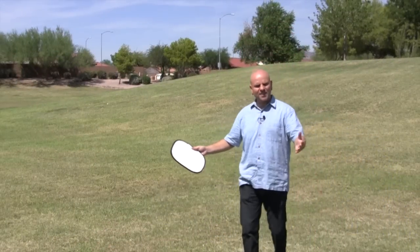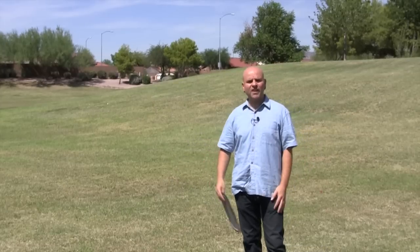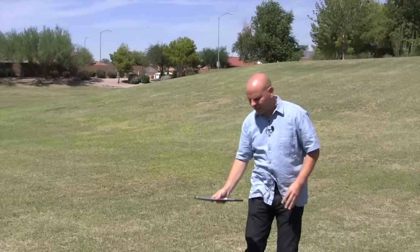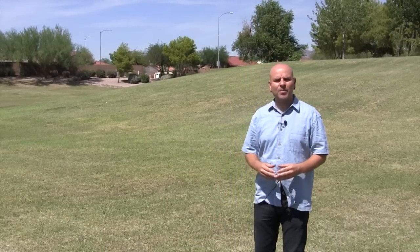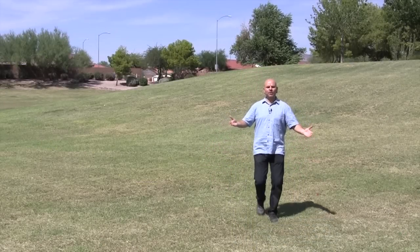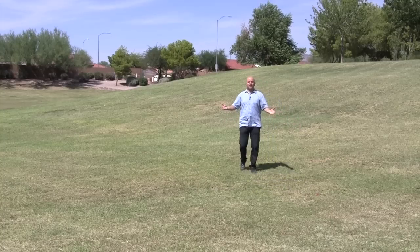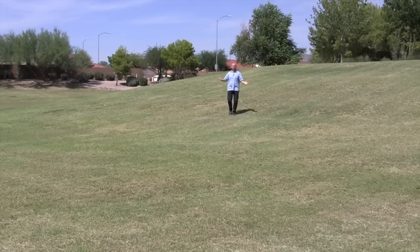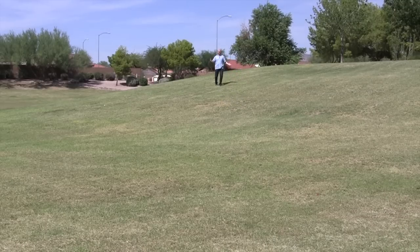Now we're going to test the distance capabilities. I'm right next to the camera right now, but as I move away you'll notice that once I get to about 20 feet away from the camera, it starts to get to the point where you can't really use it. It's not going to be something you use for weddings or situations where you need some distance between the microphone and the camera. Now I'm going to mark my position and switch to the Sennheiser system to see how far we can get before the audio becomes unusable.